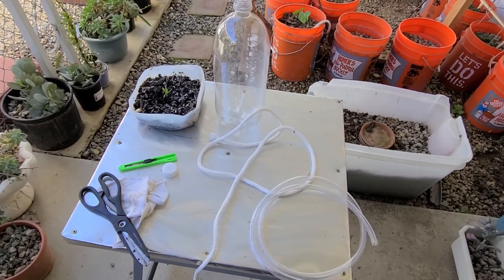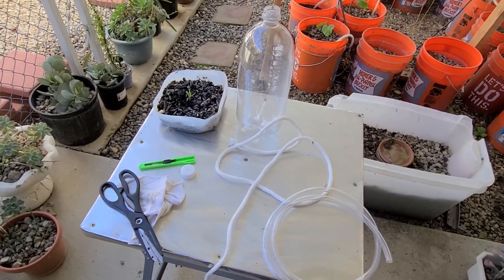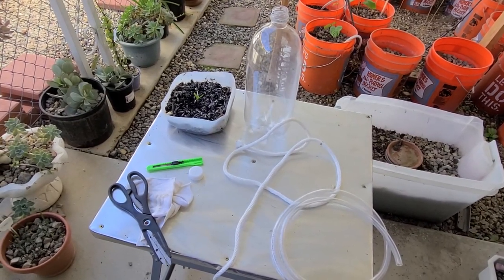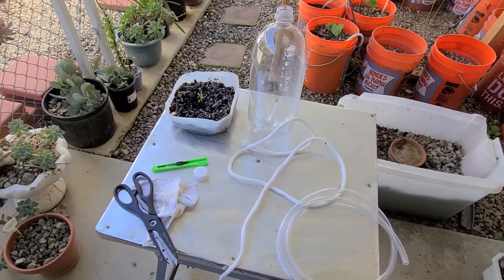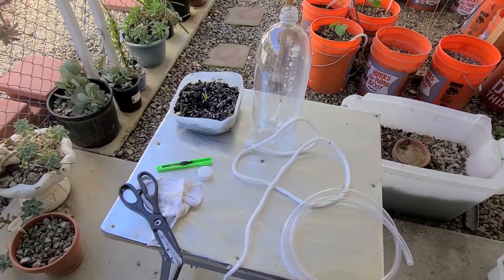Hi, I'm Agnes and welcome to my garden. Today we'll be setting up a type of irrigation for low-water gardens called capillary wick irrigation. I've got all the pieces here, but I'm going to show you where they're going to go and how they fit together, and then we'll make this project happen.